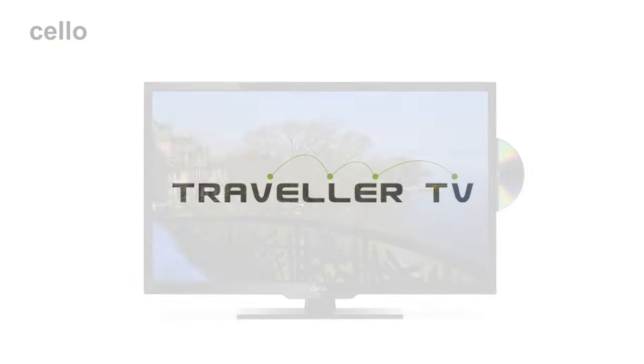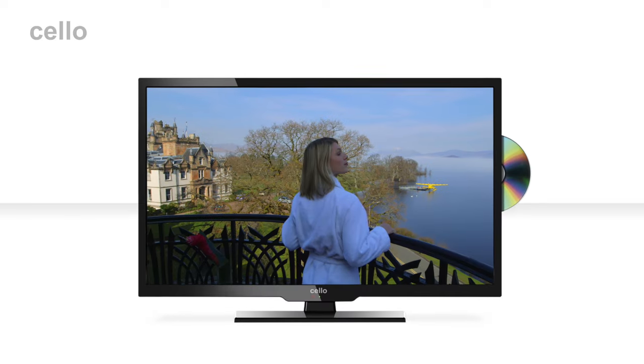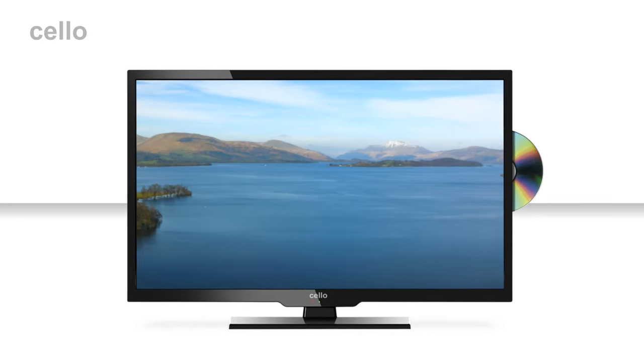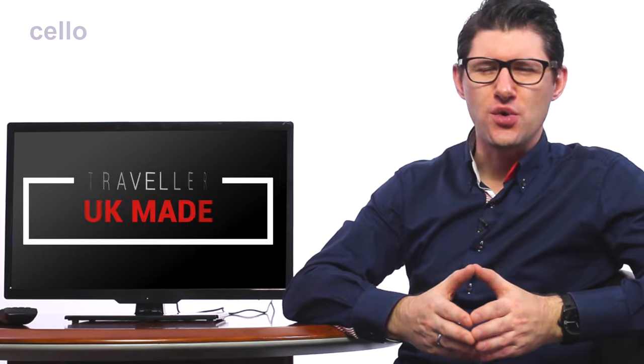The Cello Traveller TV is one of the most versatile products in our range, packed with amazing features specifically designed for people on the move. Hi, I'm Simon from Cello TV, and today I'm introducing you to a TV that works really well when traveling across the UK and on the continent — perfect for the caravan, mobile home, boat, or HGV driver. Manufactured here in the UK, the Traveller TVs are available in 19 and 22 inch screen sizes. Here we have the 22 inch version.